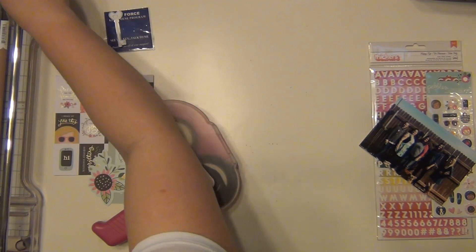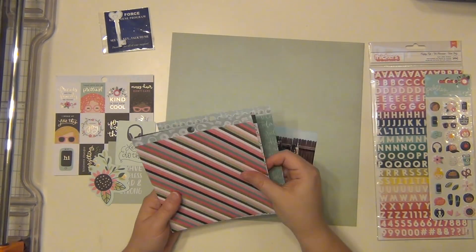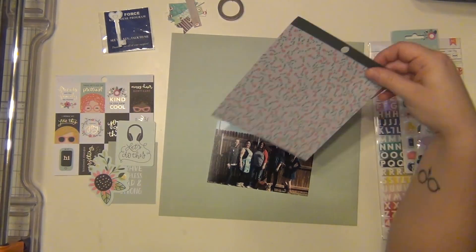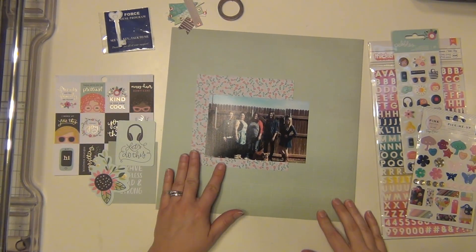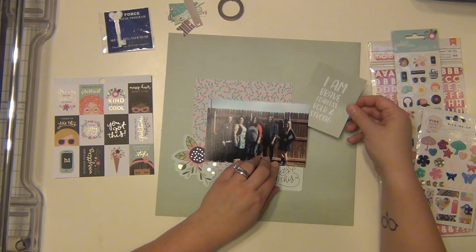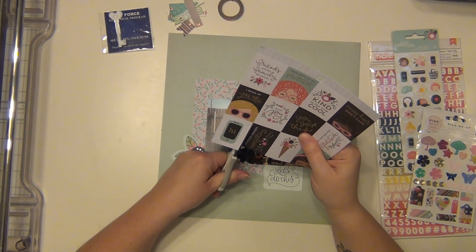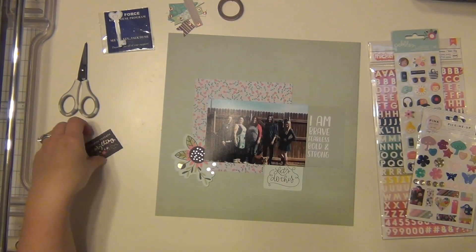We're going to start by taking off the branding strip of my paper. I'm going to grab my six by six from the kit and see what pattern I want to use. I really like this floral — it's a little subtle, so it's just going to add a nice little pop of color without being too overbearing. And I have this large floral die cut here. I have this little die cut that says let's do this, and I decided I didn't want the headphones on it, so I'm just going to tuck the headphones underneath the picture so all you get is the text and the little scrolly things. I really liked the way that looks.